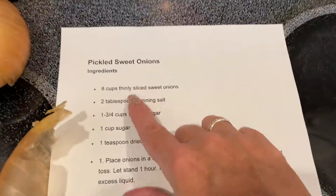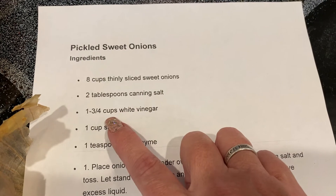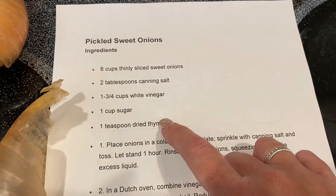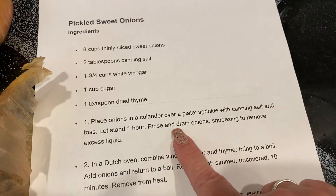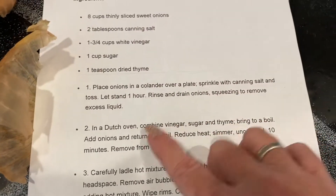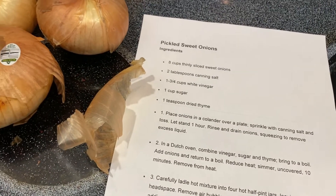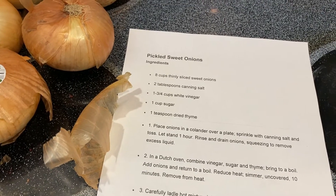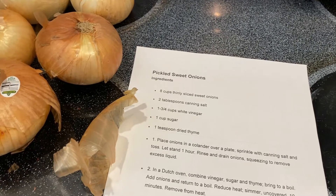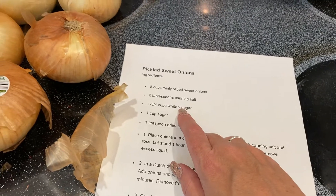I found a simple recipe online. It's a very light pickle: eight cups of thinly sliced onions, two tablespoons canning salt, one and three-fourths cup white vinegar, one cup sugar, and one teaspoon dried thyme. I had everything on hand. You cook the onions down and then can them with a water bath for 10 minutes. There's basically no extra flavor — just the onion, a little vinegar. I don't want it too pickled. This is only three-fourths cup vinegar, so I think it's going to be perfect.